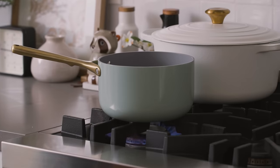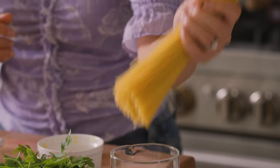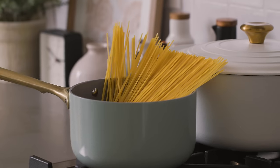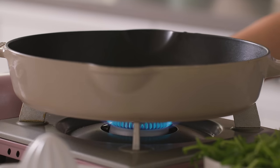Next we'll go ahead and cook our pasta. I like using spaghetti for this dish — it really grips the creamy sauce and it's just fun to twirl. After it's done cooking, I'll drain it and then keep some of the pasta water for insurance later. Now let's cook everything off.